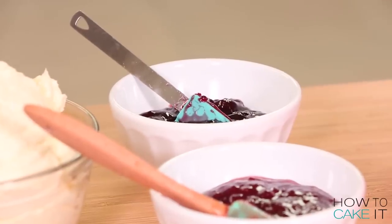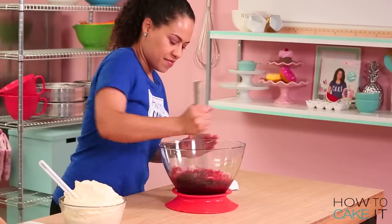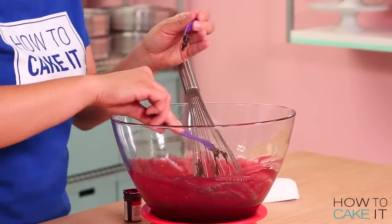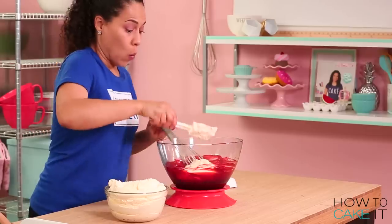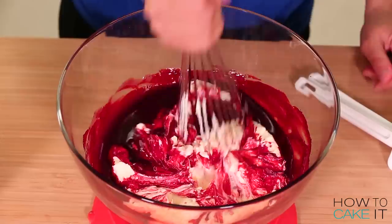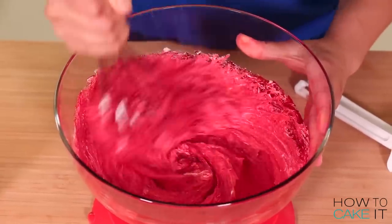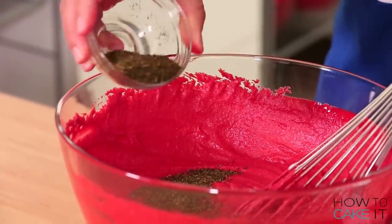Sauce! I have to make the sauce. I mix together my Italian meringue buttercream with seedless — very important, seedless — raspberry jam, then add red food coloring until I'm happy with the color. I also mixed in some dried mint so it looked like oregano and basil.